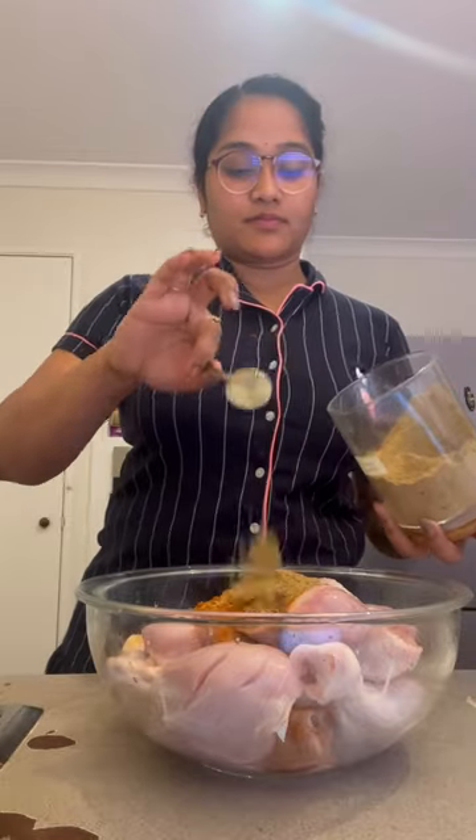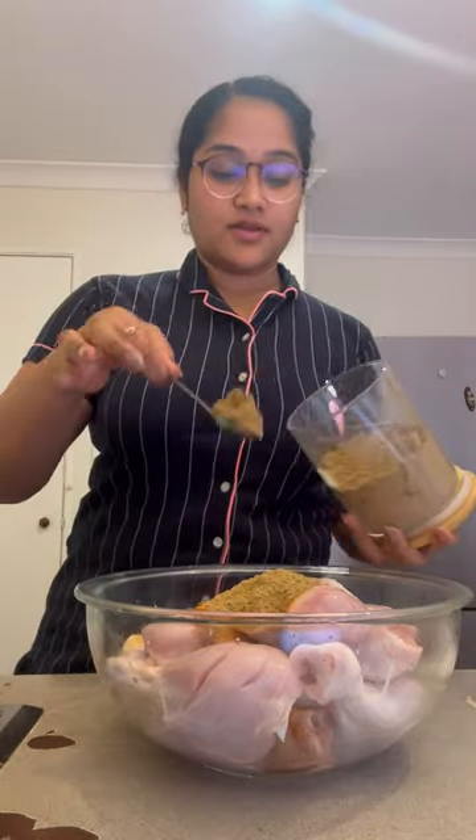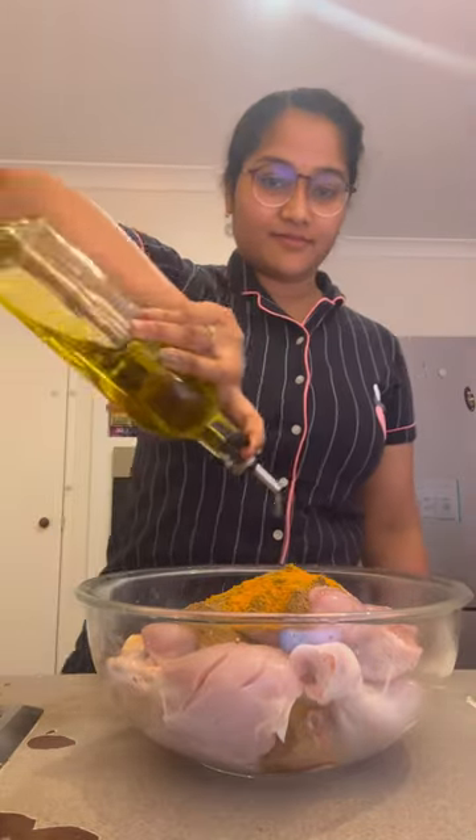Salt, chili powder, coriander powder, cumin powder, turmeric, olive oil. I want to make garlic and garlic paste.